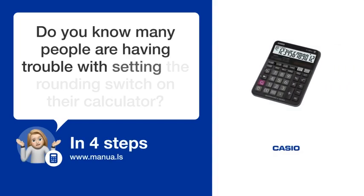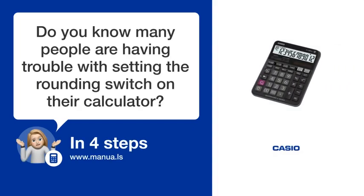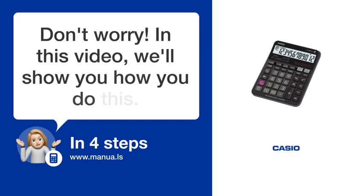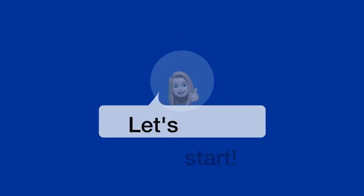Do you know many people are having trouble with setting the rounding switch on their calculator? Don't worry! In this video, we'll show you how you do this. Let's start.